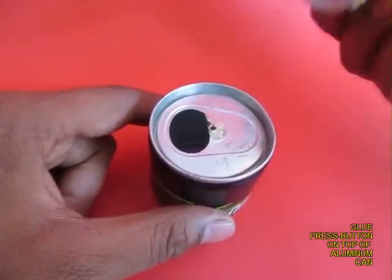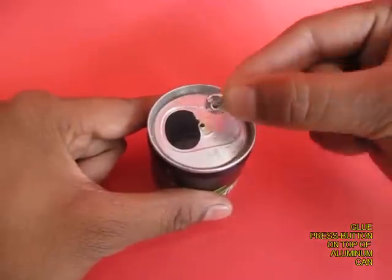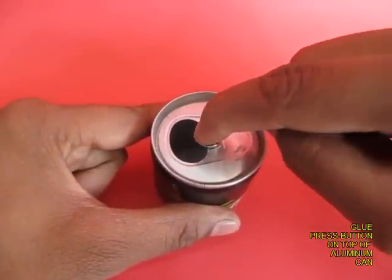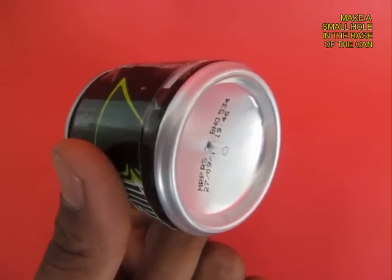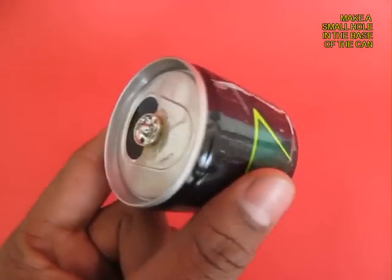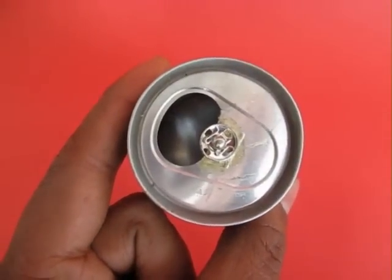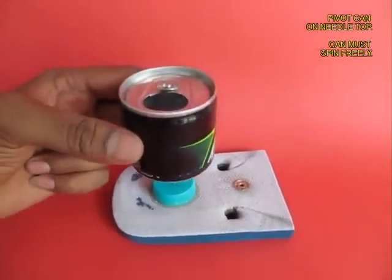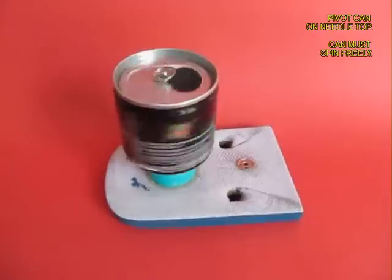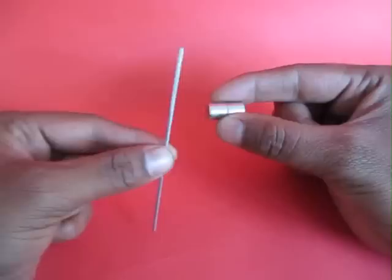Take another can, apply some rubber glue and stick a press button so that the pip is on the top. Make a small hole in the base and put a refill. Perch the can on the needle top so that the tip sits on the press button, and this can must also rotate freely.